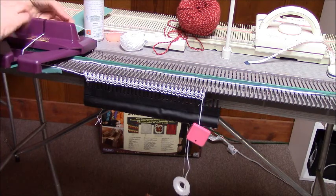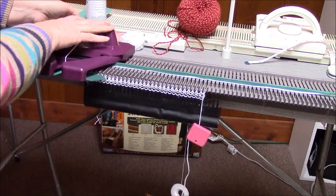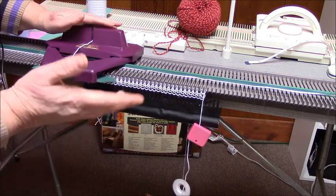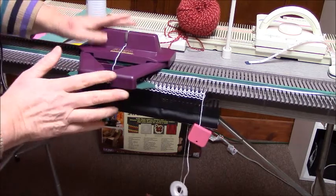So that was like three rows. Now I'm going to hang on to my yarn and bring the carriage across again. I'm jammed. I took my hand off — still jammed.